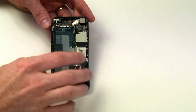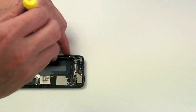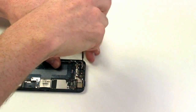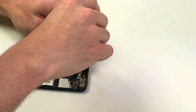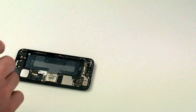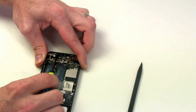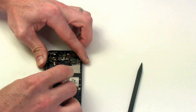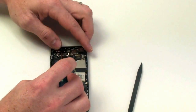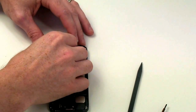Now to remove the vibrator assembly. There are three Phillips screws that have to be removed — two screws, one located on each side of the assembly, and then one that is located on the frame of the iPhone 5. Once the three screws have been removed, the vibrator assembly can come out.